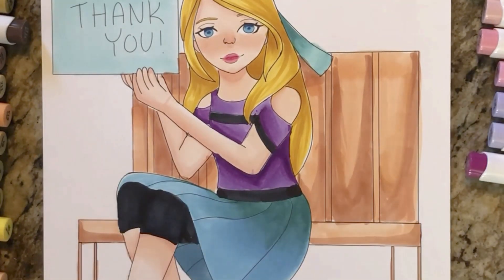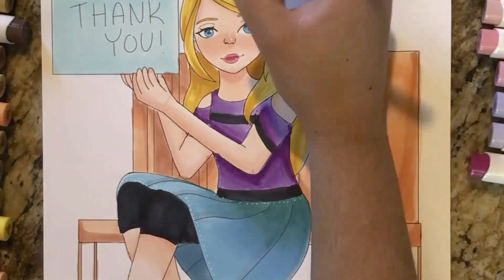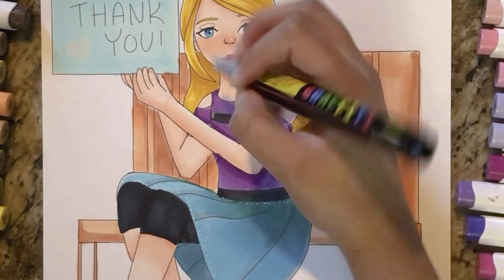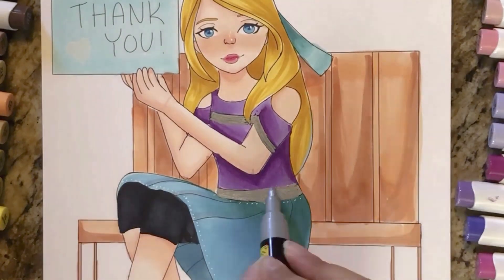Now I'm just adding some details with white gel pens, white acrylic paint pens, and silver acrylic paint pens. I made that little part silver. Bye!